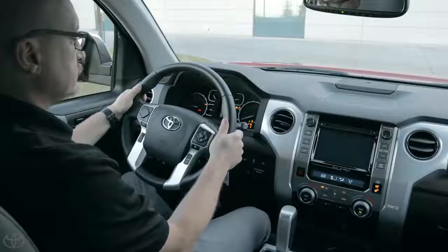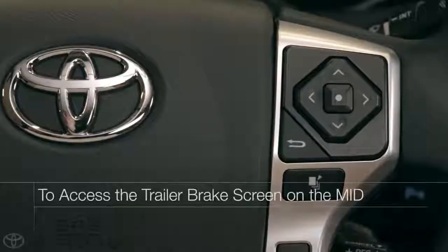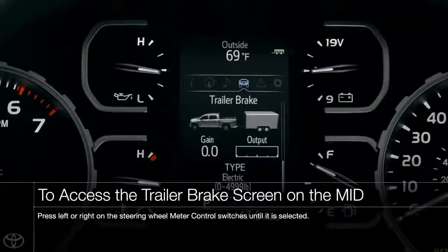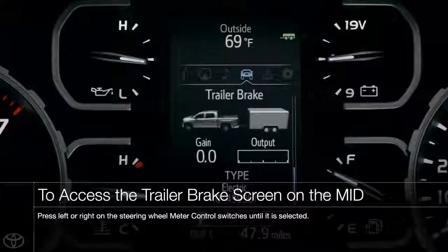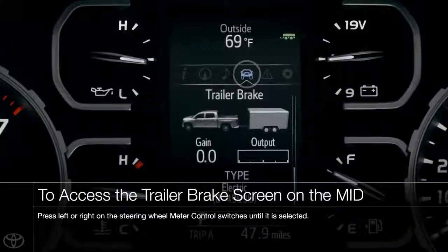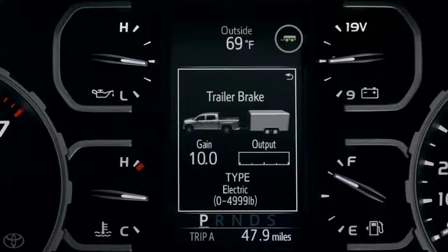Let's go over the Trailer Braking MID display and controls in greater detail. To access the Trailer Brake screen, simply press the left or right buttons on the steering wheel MID controls until it is highlighted. Here you will see a Trailer Connection Indicator in the upper right corner, which will light up green when a trailer has been connected.